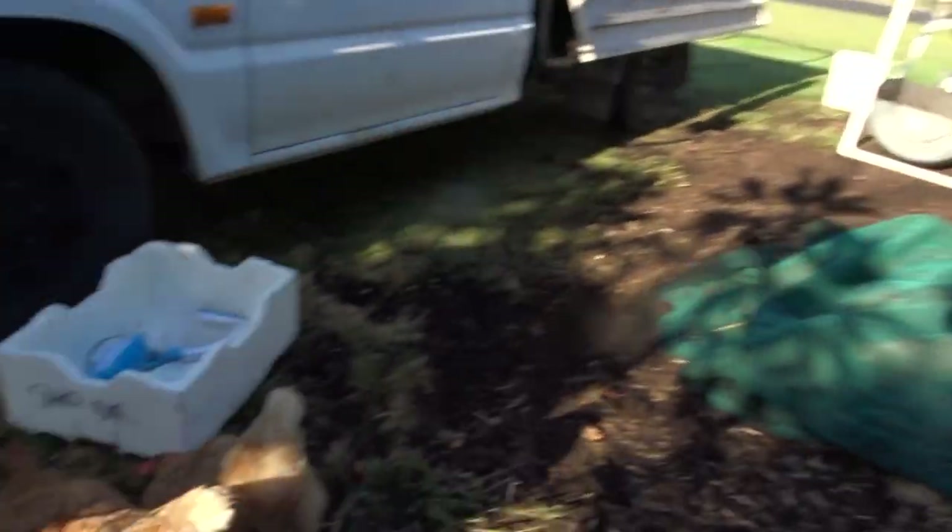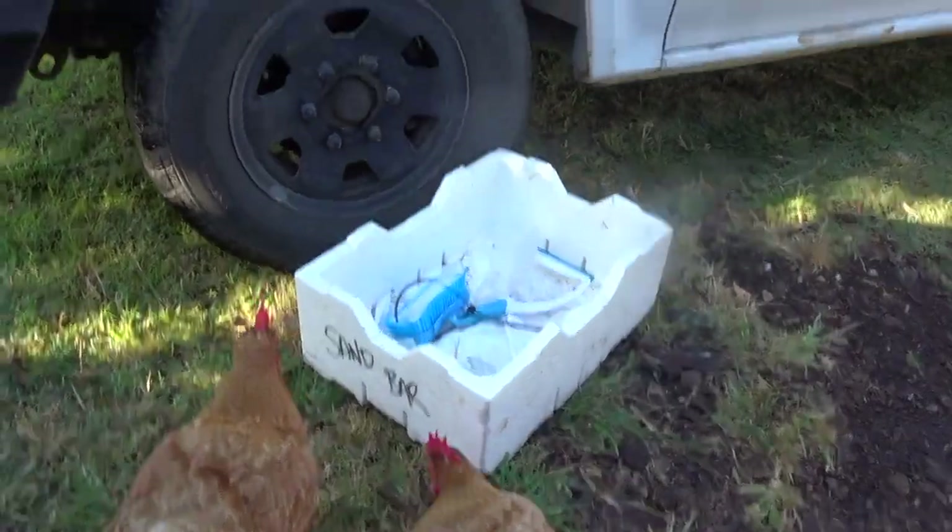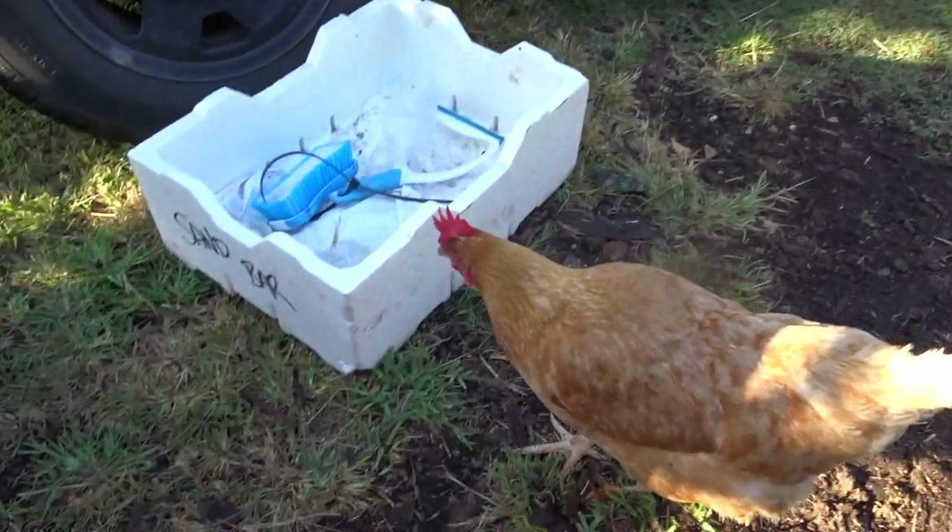Now, these chickens are really stupid. They love foam boxes. Get out of it. Why are you eating the foam box?